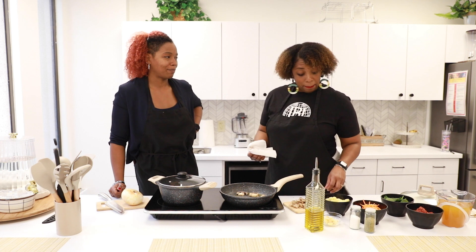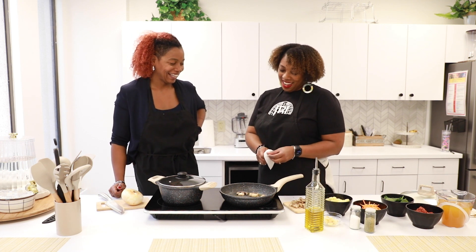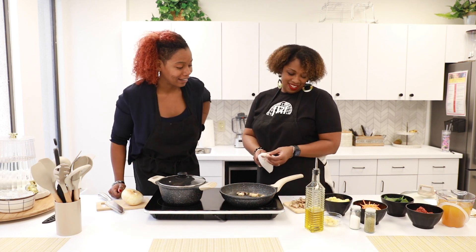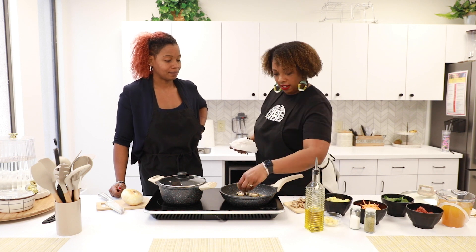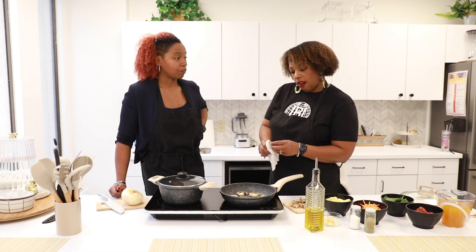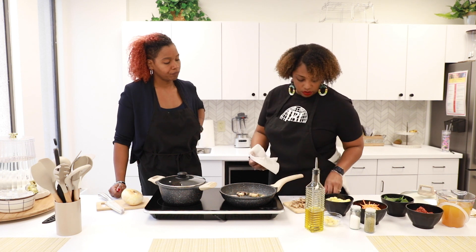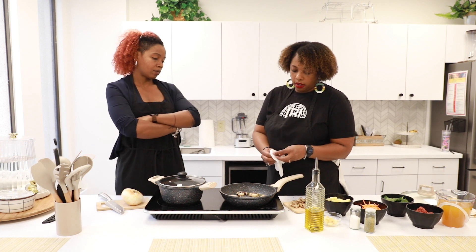You know what kind of mushrooms these are? Good question. Are they Bella — Bella mushrooms? Sure. So, talk to us a little bit about whether or not we should have a corporate job with our side hustle. What's that kind of like? How do we manage that?